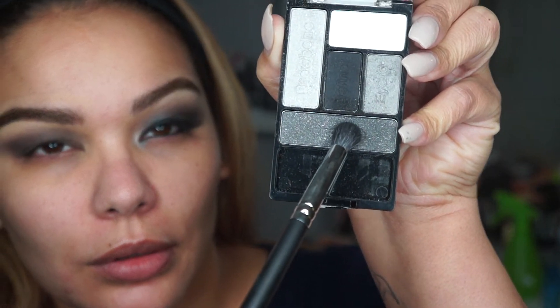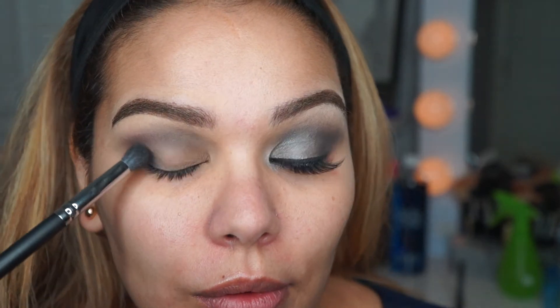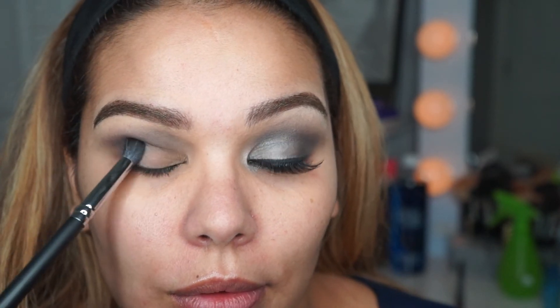I'm taking that same brush and a different color — this is a lighter black with a little bit of glitter in it. The glitter doesn't really show up, but that's no big deal. I'm just tapping that onto the outer part of the lid, and then whatever is left on the brush I'm bringing all the way to the inner corner of the eye.